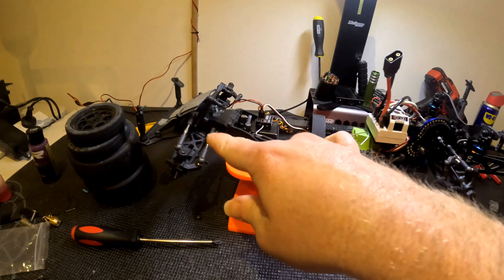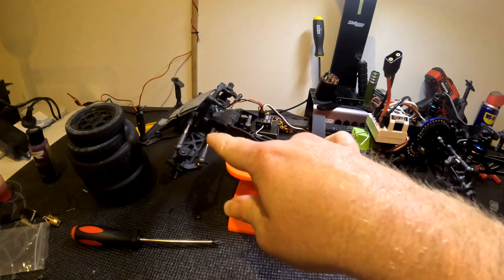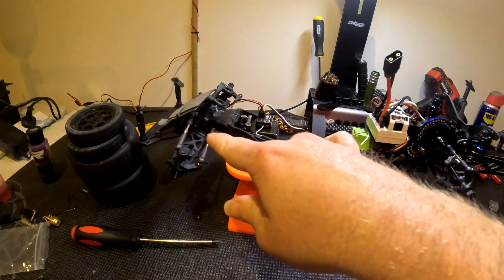I might also loosen and re-tighten the upper deck chassis screws just to make sure there's no tweak in it and everything is nice and flat. I'll fill up the shocks, get them ready, then do the bearings check, and that should be it.